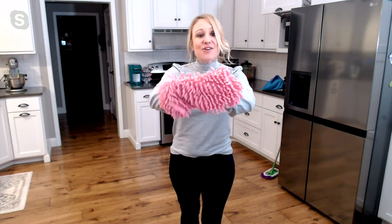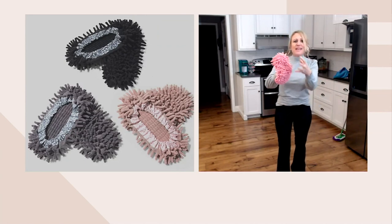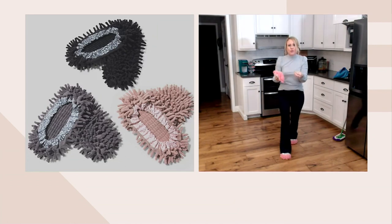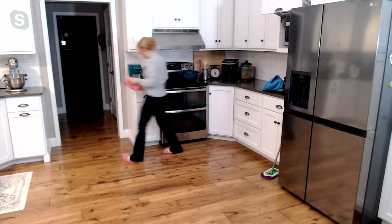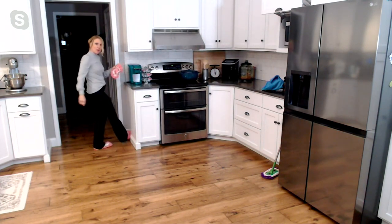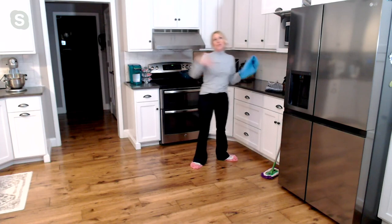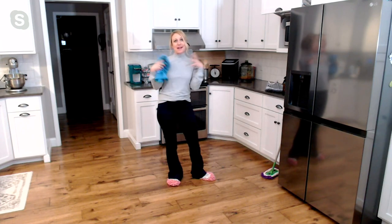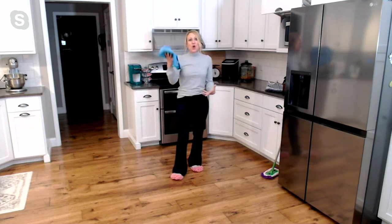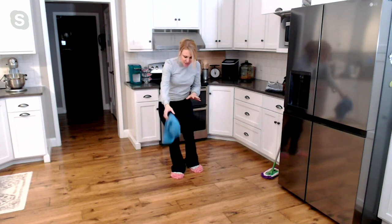The elastic goes all the way around, so it's going to be nice and comfortable on your foot. The underside is really where the magic is — all of these little microfiber noodles, as I like to call them, really get into the texture, the nooks and crannies of your floor. You can go underneath your stove where the crumbs hide, do baseboards, dust and clean without bending down. That's a big reason why over 90,000 sets have been ordered on QVC.